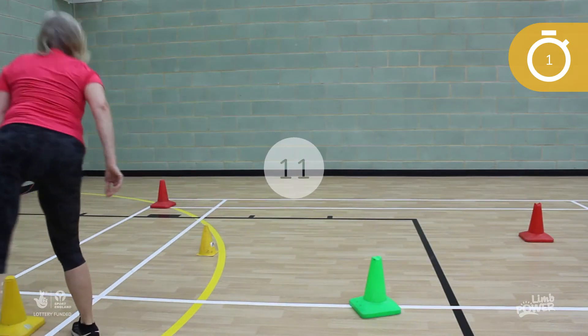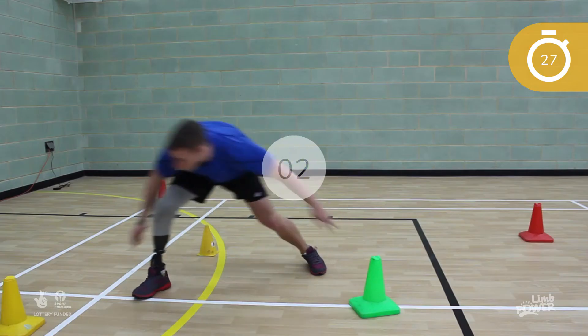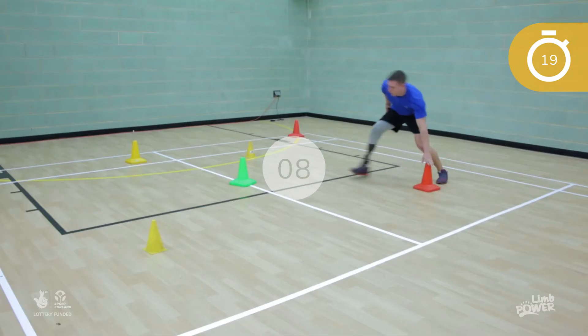Once this is completed, repeat the move and touch and see if you can beat your earlier score. It's a great idea to write down this number and every week you should try to beat it, so that you are touching more and more things in the 30 seconds.